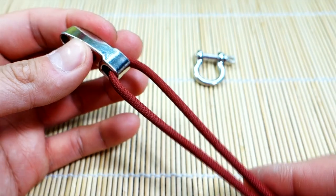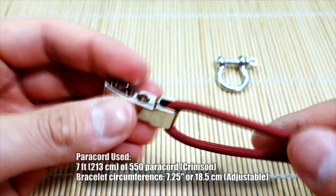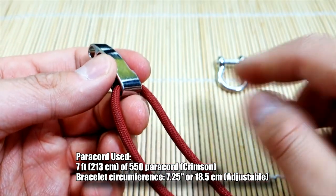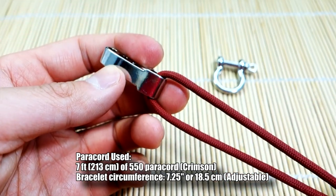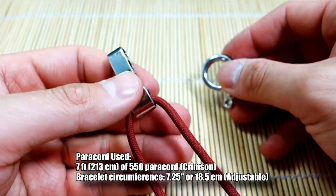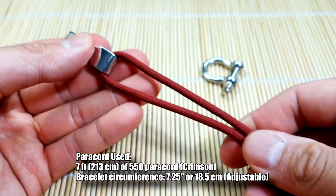I've got my paracord set up - 550 paracord, about seven feet. I've got it fed through the larger hole of the adjustable part of the shackle. This is the shackle and this is the adjuster, and I've got it right at the midpoint. This is one of the adjustable shackles I had in my box of paracord stuff, but you can find much better quality ones - I'll link it down below.